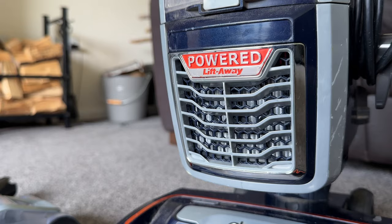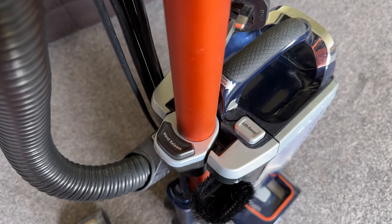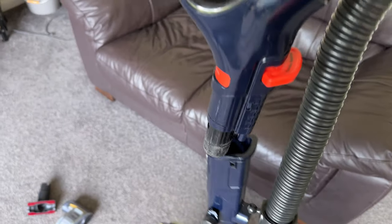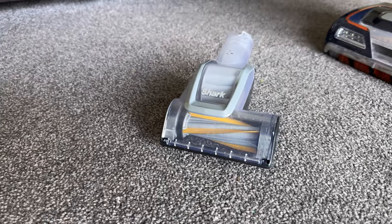The Shark Troopet is very user-friendly and has anti-hair wrap technology which works surprisingly well. It's very well laid out — all the hoses and connectors connect and disconnect easily, making it really fast to swap between the nozzles, whether you're cleaning the carpet, stairs or hard floors.